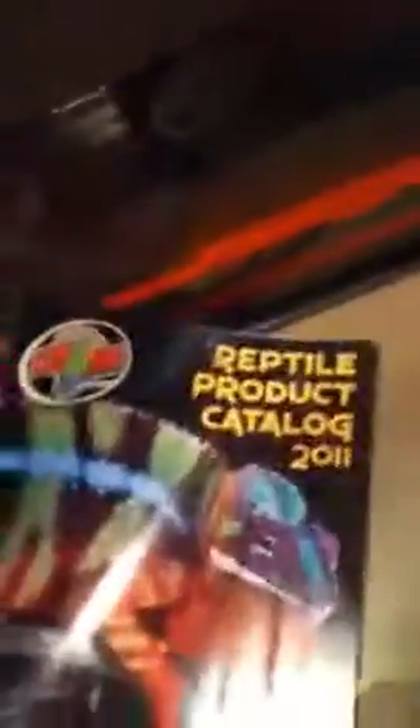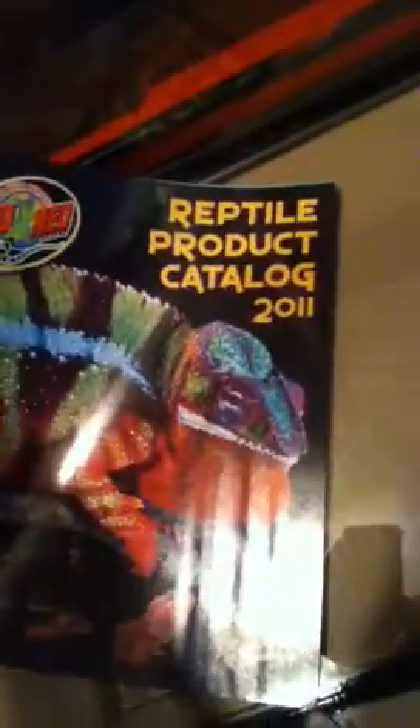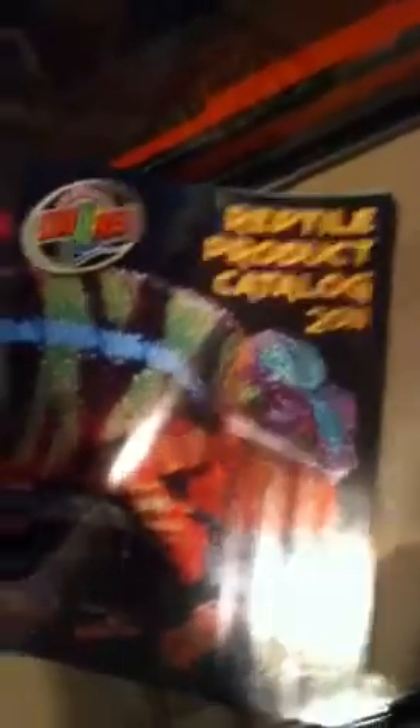It does come with a crack on the corner though. It also comes with a Zoo Med reptile product catalog — it says 2011 but it's 2012 — and two pins so the dragon won't escape from the top.